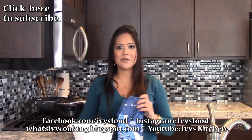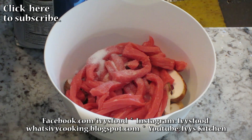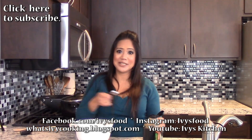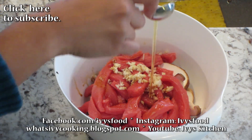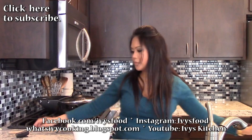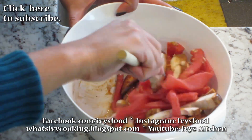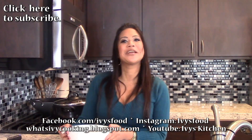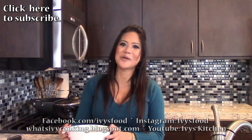The marinade is going to be sugar, garlic, soy sauce, sesame oil, and black pepper. We're just going to mix this together so all the ingredients are incorporated into that marinade. I'm going to let this marinate in the refrigerator, and while it sits, we're going to do our prep work for the vegetables.